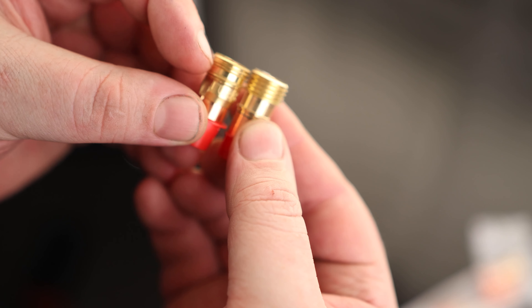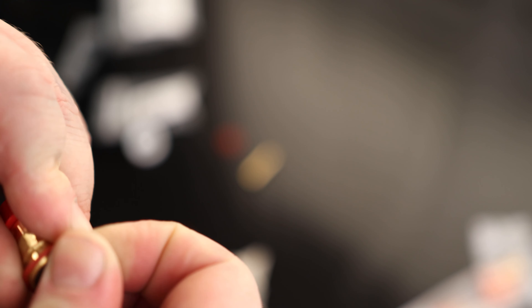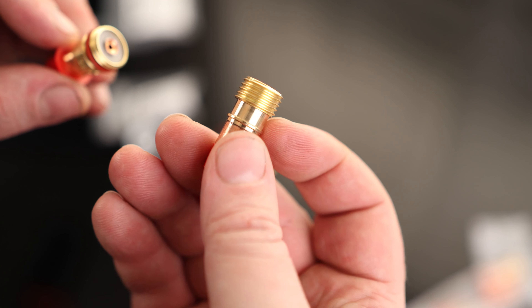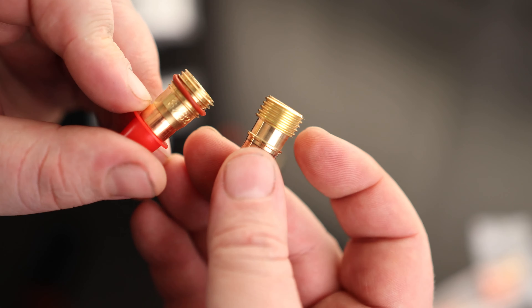Now the main difference between these: you can see with this one we've got that channel cut out in there. What that's going to do is when we put our O-ring on, that's going to have a spot for that O-ring to sit. Whereas when we put an O-ring on one of these, it's going to be sitting on top of those threads, so it's never going to have a very good seal. This one can seal properly, this one can't.